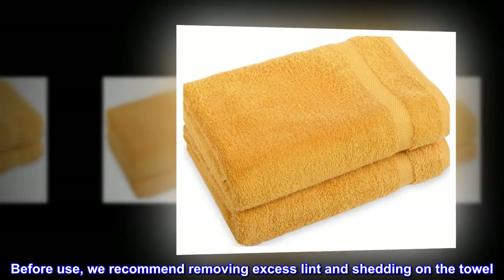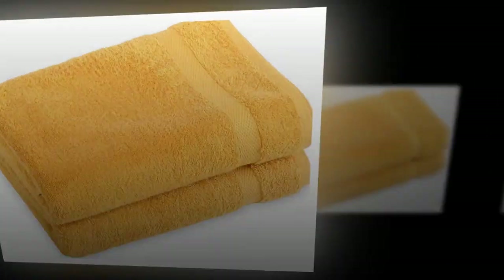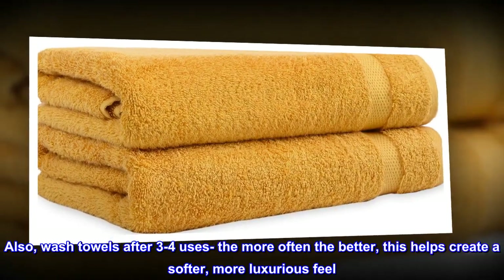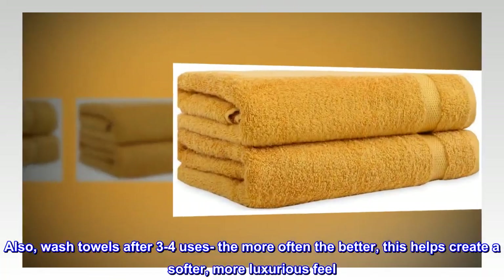Before use, we recommend removing excess lint and shedding on the towel. Also, wash towels after 3 to 4 uses — the more often the better — as this helps create a softer, more luxurious feel.